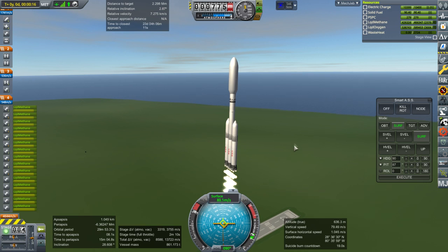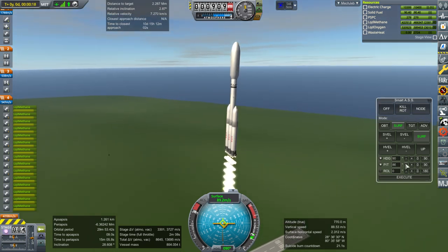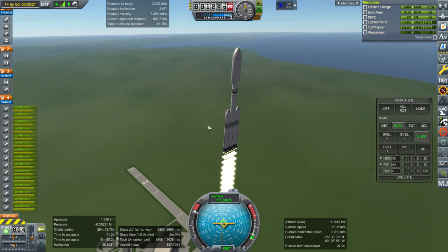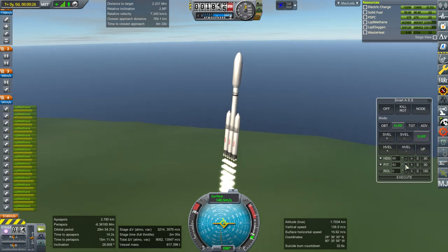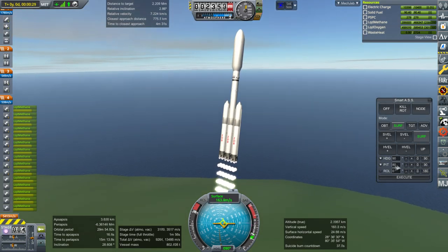Of course Kerbal Space Program 2 has been announced and we are all very excited. I am especially excited for visuals. What I want most is that it looks good, because I make videos and it looking good is important to me. I want inspiring, very artistic videos of space.